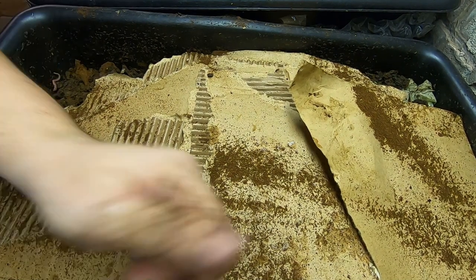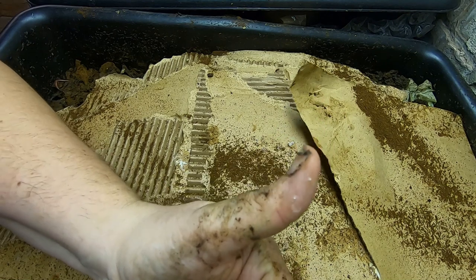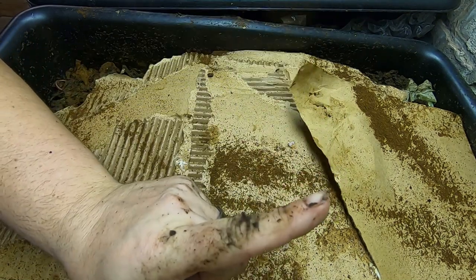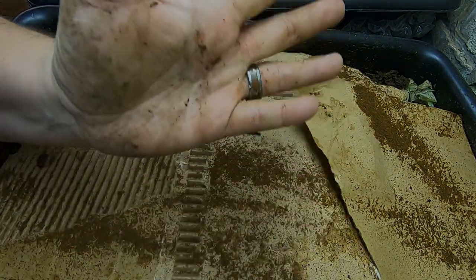Alright guys, if you guys like the video, give me a muddy thumbs up, and if you're not already a member of my worm family, click that subscribe button. And if you want to know what I'm doing when I'm doing it, ring that little bell icon. Thanks for hanging out with me and my worms, and everybody, have a good day.